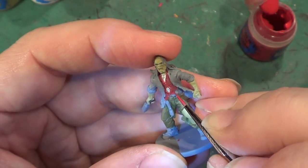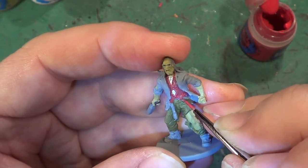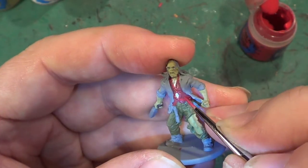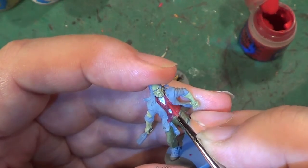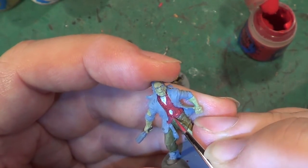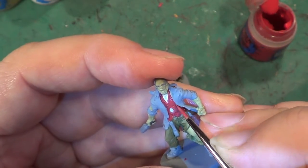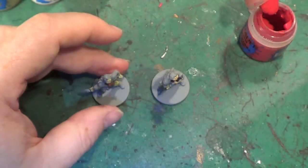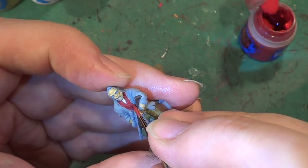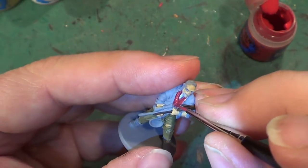There's going to be a little bit of artistic license on this — it's not going to have any of the checker design on it. It's just going to be a plain red shirt — a dark red shirt. So it's going to be washed with Carroburg Crimson and then highlighted a little bit. It's dark enough to be honest.